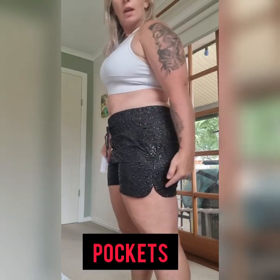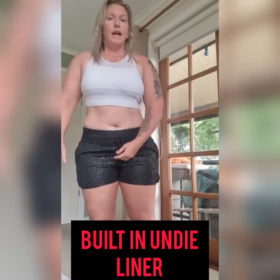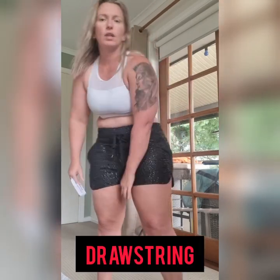They are fabulous — they have pockets, no zip, but they have this bit as well so you have ease of movement. They have a built-in underliner as well, and obviously they have the drawstring here with the aglets on the bottom. Let me show you them.